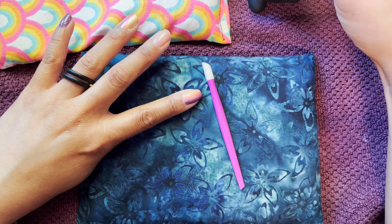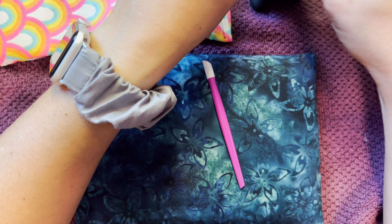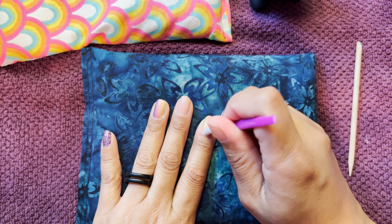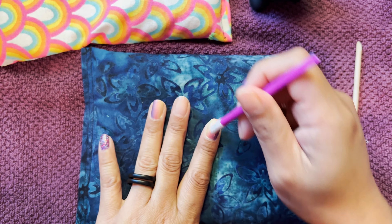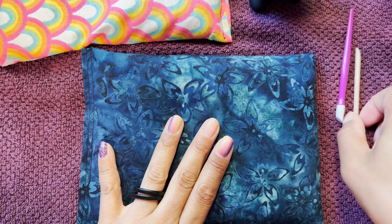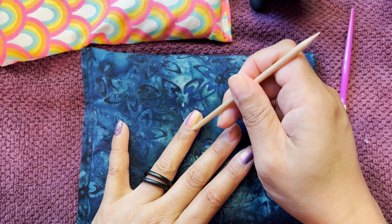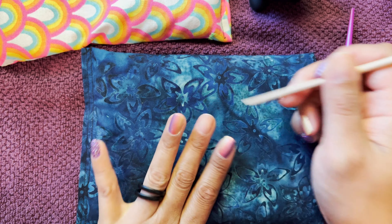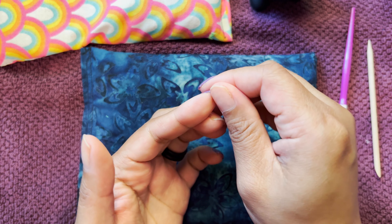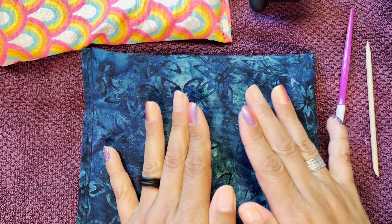So we actually have a VR headset. It's called the Oculus Quest — it's really cool, but only one person can use it at a time. So this is a VR experience at the mall, not cheap, but it's a fun little thing where we all four get to go into a VR experience together and fight bad guys. We're doing a Star Trek one.